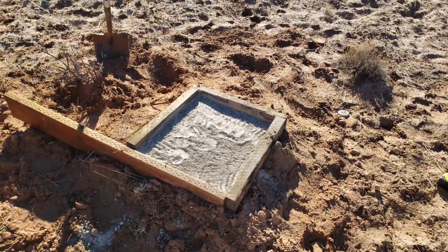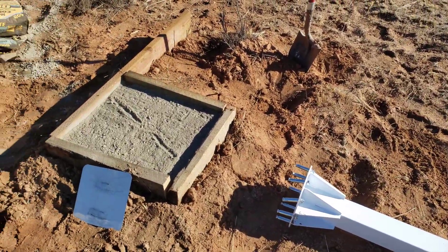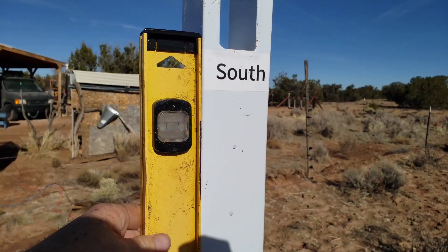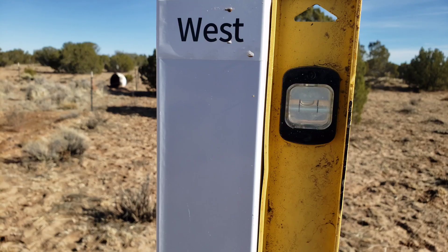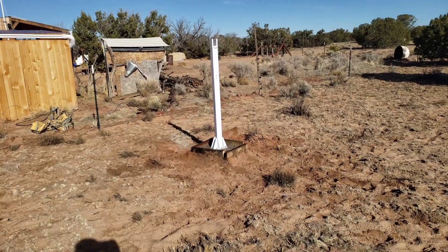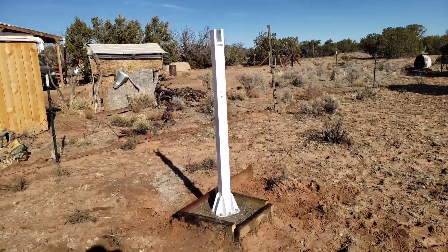I used rebar to hold both sections together and dry-poured it, then put the lag bolts into the post. With the concrete wet, I set it in place and used a level to make sure the post was plumb. I left the bolts loose when I set them in the concrete, and because it's cold, I allowed the concrete to dry for 48 hours.